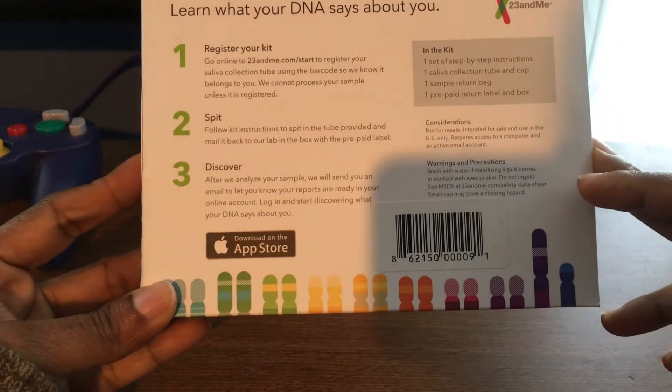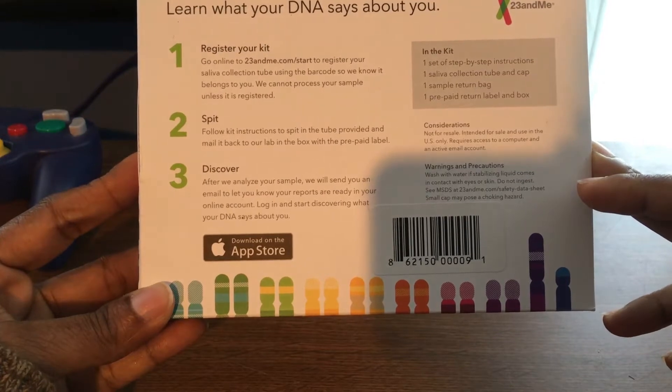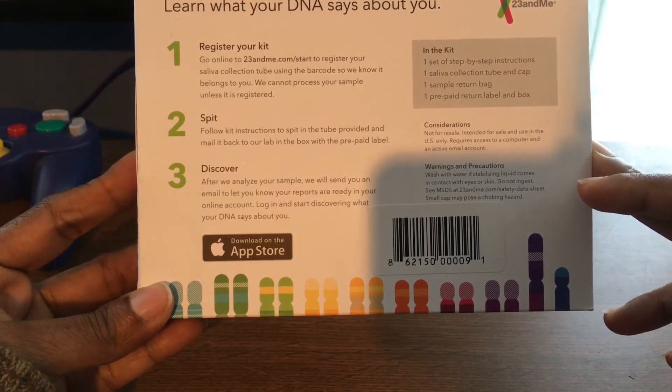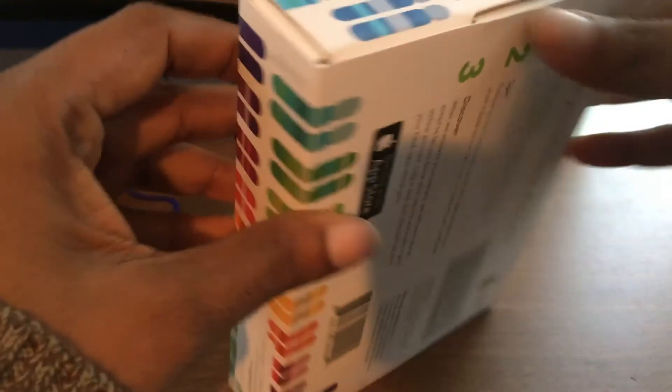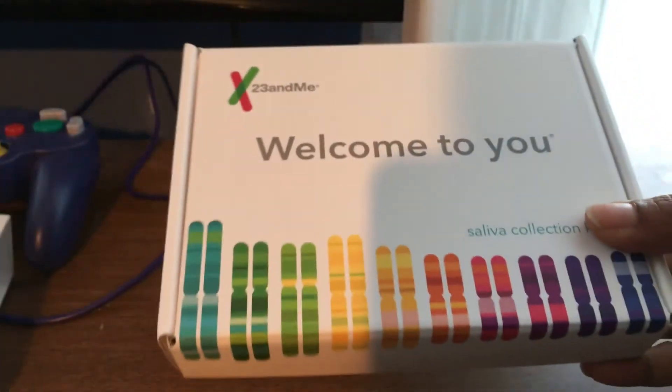The kit includes one set of step-by-step instructions, one saliva collection tube and cap, one sample return bag, and one prepaid return label and box. Let's open it up and see the inside.